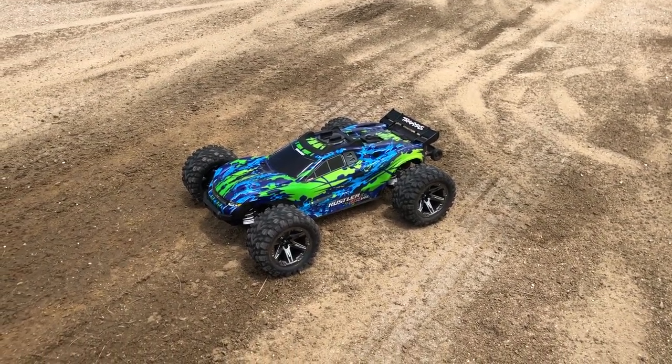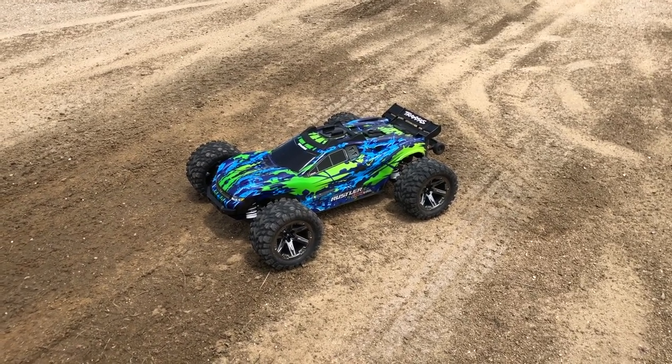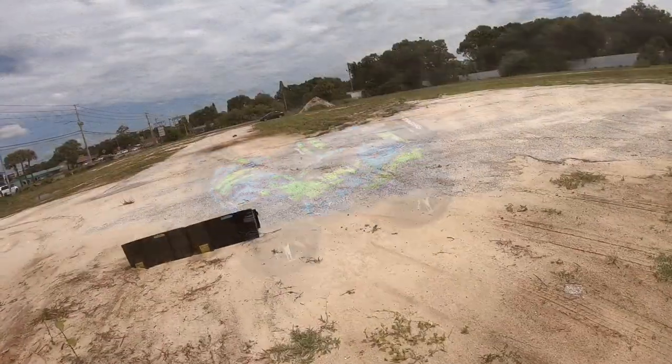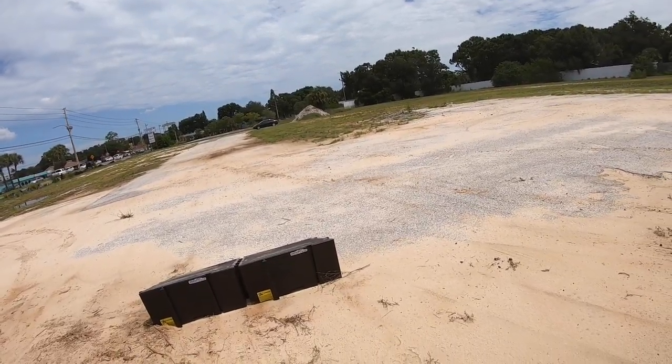Hey, what's going on guys, Joe with OMGRC here. Today running the Traxxas Rustler 4x4 VXL on 3S LiPo. Let's go ahead and get this thing started, see if we can get some jumps in, see how durable it is. Let's get started — let's just give it a full rip here and send it, see what happens.